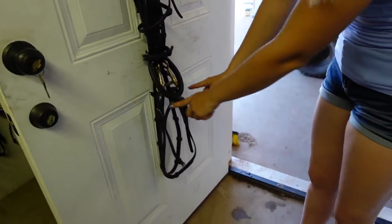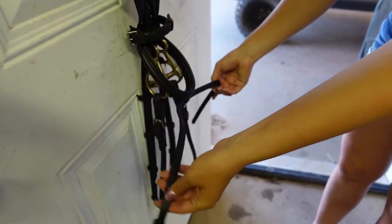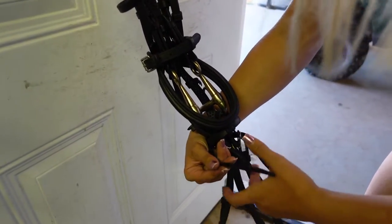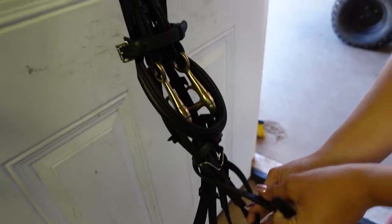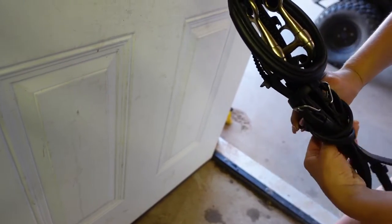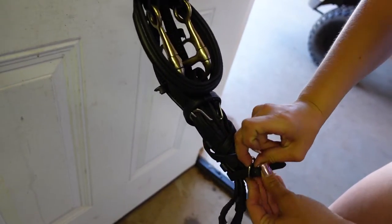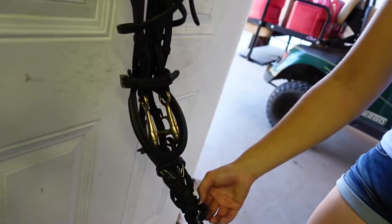Now you're going to go down to the bottom, which is your flash noseband. You're going to do the same thing you did with the caveson: take your left hand side, run it behind the bridle including the reins, then take your right hand side and run it behind the bridle including the reins. Since I have a lot here, I'm going to do that same thing again — take this side around the back, then this side around as well, and meet back in the front. Then hook it together. You don't have to go around twice; that's just personal preference because I like my bridle super tight. Then just run the excess through that little keeper.